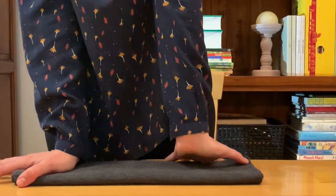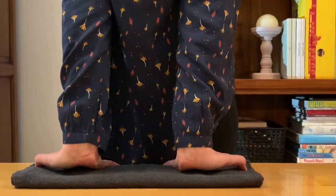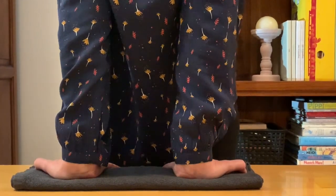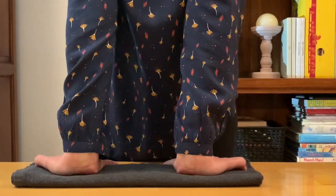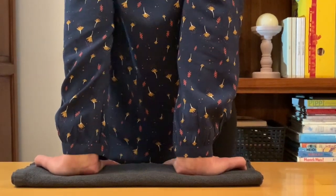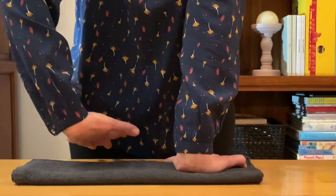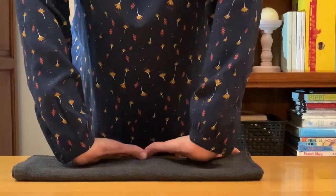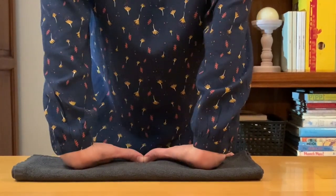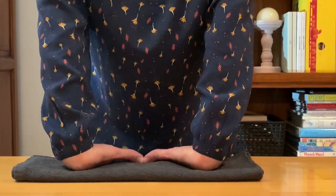Now we'll turn the hands so that the fingers are facing our body. If the palms of your hands don't come all the way to the desk, that's not a problem — just go as low as is comfortable for you — and rock back and forth, noticing how this gives a nice stretch. We'll flip the palms facing up, keep the fingers spread with fingers pointing to the body, and again rock back and forth. Don't worry if your hands aren't completely flat on the desk.